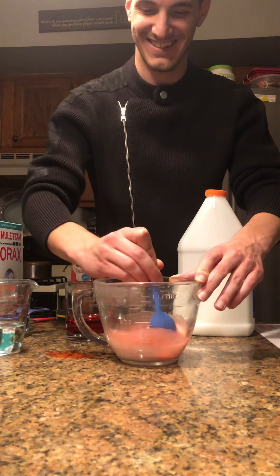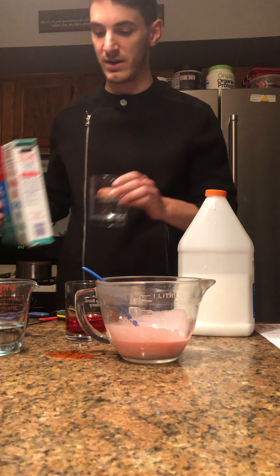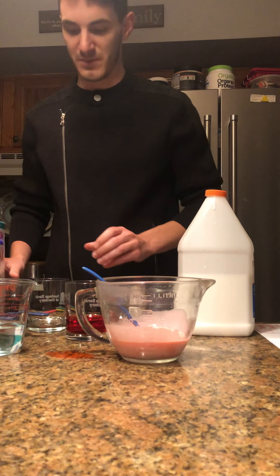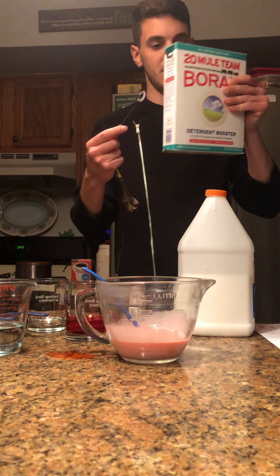Now that we've got that nice pinkish color, we're ready to add the secret ingredient. We're going to make a quick solution of borax in water. The reason we're going to do that is because we need the borax in a nice liquid form in order to combine with our glue to make GAC. So we're going to take a teaspoon of borax.